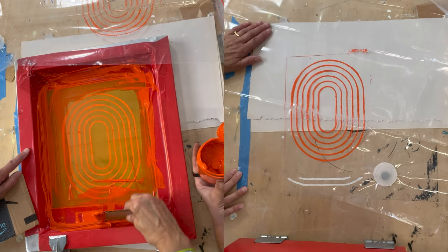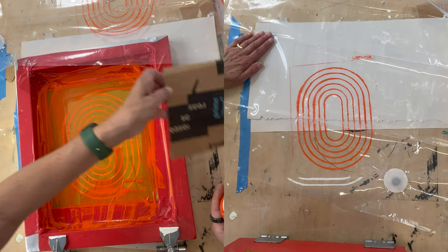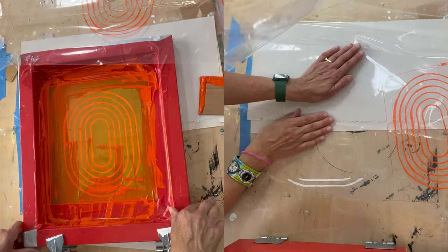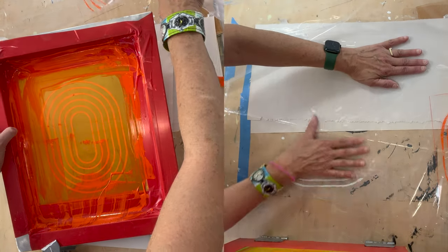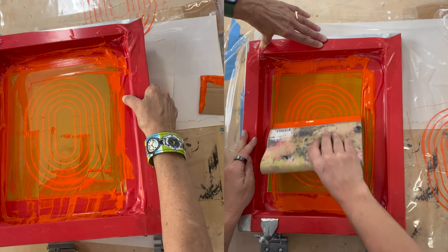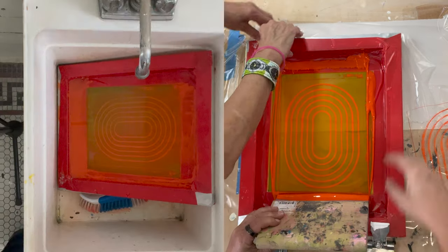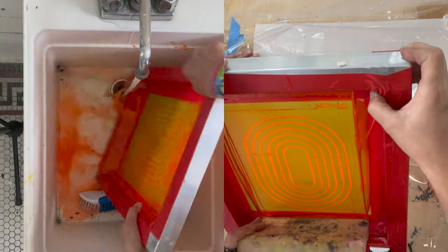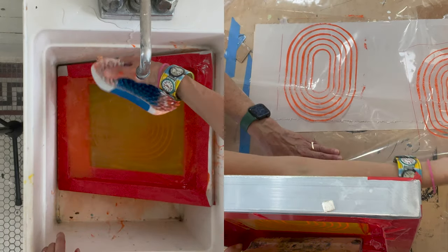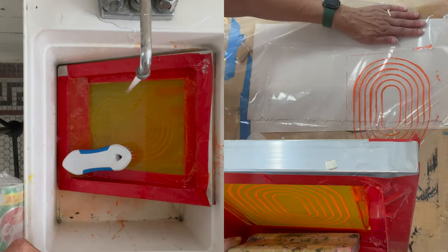There you go — that's our first image on this shower curtain. Then I'm going to unscrew it from the hinges and release the screen. Nice thing about having hinges is that it holds the screen in place. I'm going to lift the screen and hold the plastic down. So now we have two — we're making a random pattern on this and we're just going to keep going until we have a full design on our shower curtain.